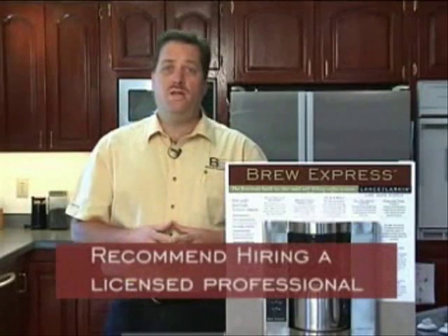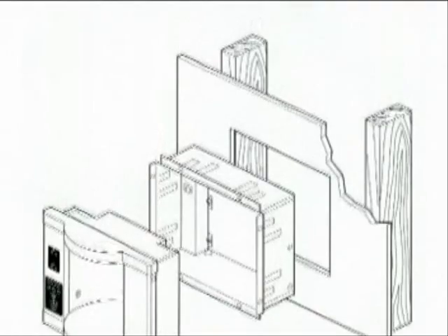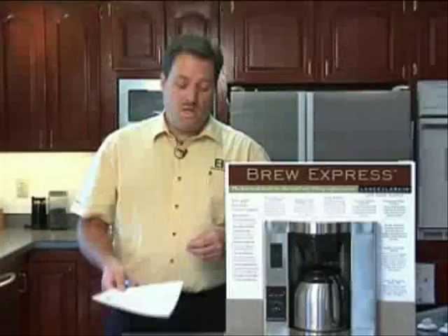First of all, we highly recommend that you hire a licensed contractor for your BrewExpress installation. We also strictly recommend that you use the manuals for your installation. You can locate your BrewExpress in many locations. Today, we're going to demonstrate how to install the BrewExpress in an existing home.